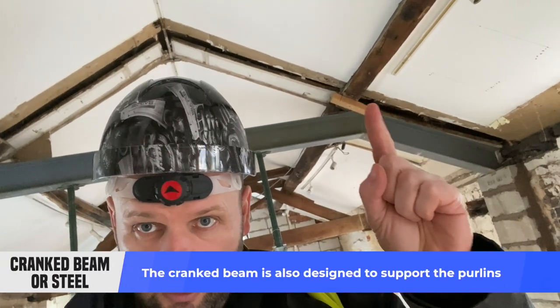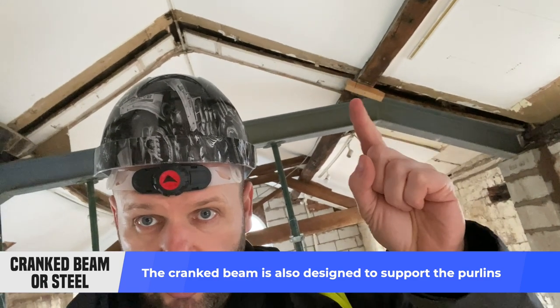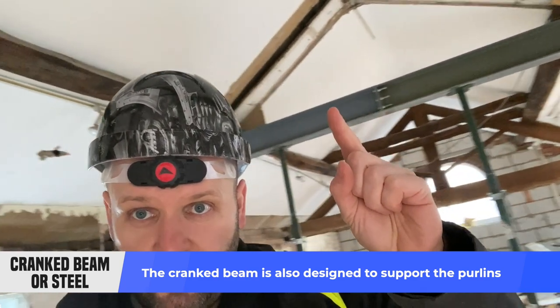Something else worth mentioning: with this crank steel, when it goes up it actually goes flat at that point and then goes across. The reason it's flat there is because that section of steel is not just holding the bottom part — it's also holding this piece of timber. It's designed to be flat at that point so we can pack underneath it and the timbers have got something flat to sit on. So it's not just about head height — it's also designed to support the timber at that level.